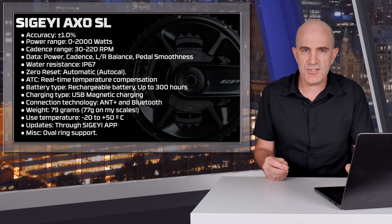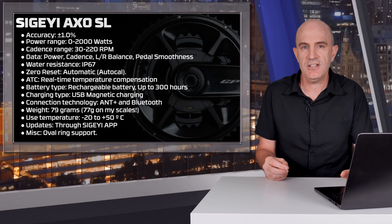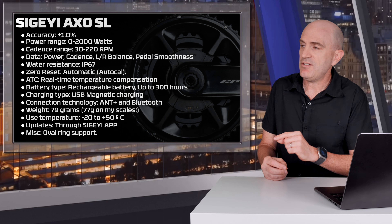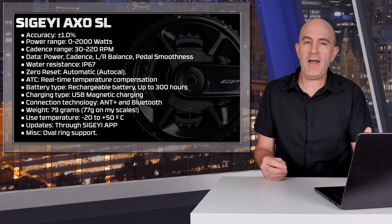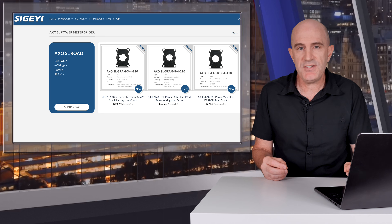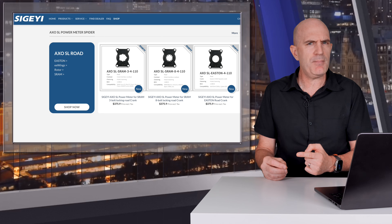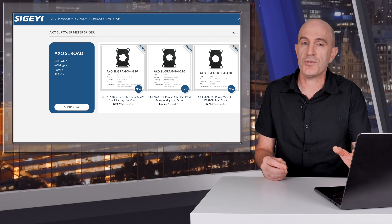Power, cadence, left-right balance — kind of, I'll revisit that soon — pedal smoothness, water resistance IP67, auto calibration, ATC for temperature compensation, up to 300 hours of battery life between charges, USB magnetic charging, plus Bluetooth. It comes in at 79 grams, but only 77 grams on my scales. Price-wise, this unit comes in as a spider at $376 US, but you'll need to take into account shipping, taxes, as well as a crankset and chainrings.